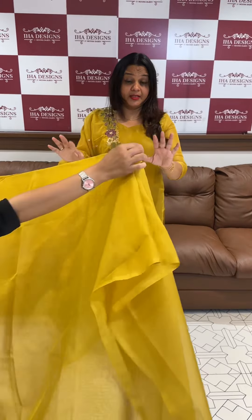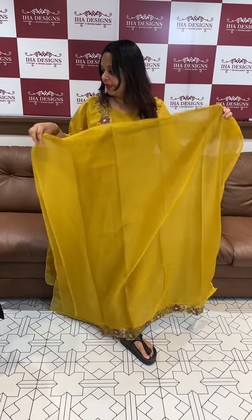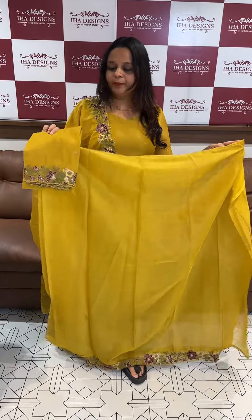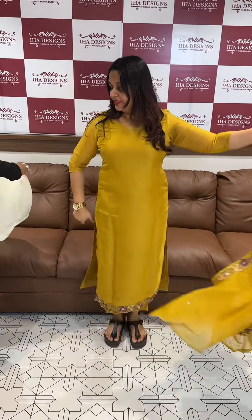Soft organza. Tabby organza. This is the goldenish mustard tone. The price is $1,295 — top bottom. Ready for despatch, express delivery. This is the product.